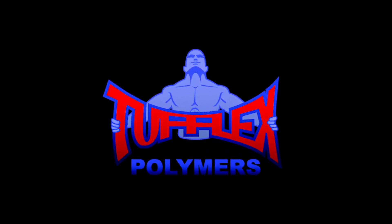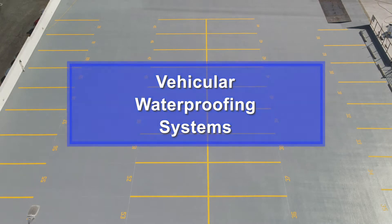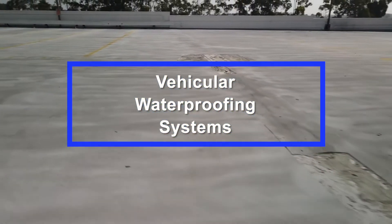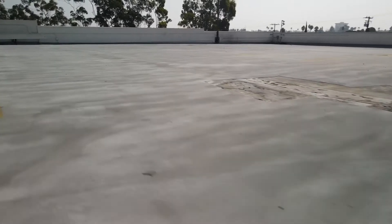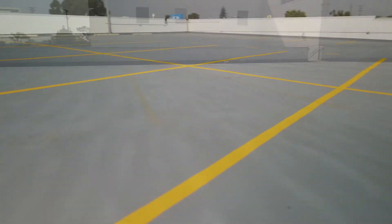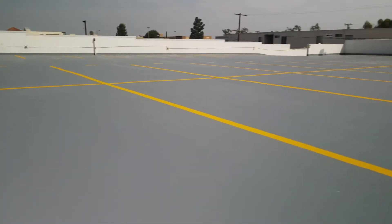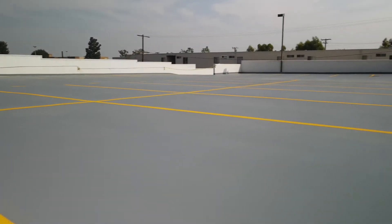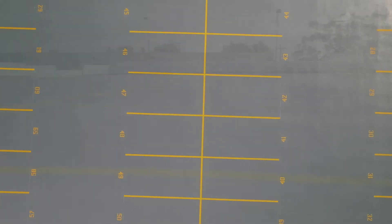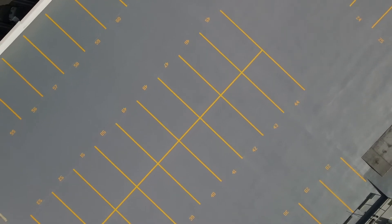TuffFlex Polymers specializes in the manufacturing of extremely tough and flexible waterproofing systems. Rooftop parking decks are subject to some of the most intense wear and tear from both vehicles and the elements. This video covers the basic rehabilitation process of an existing traffic coating system that has passed its initial service life. Rapid curing systems are available through TuffFlex for quick project turnaround.